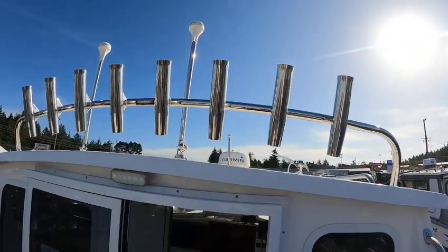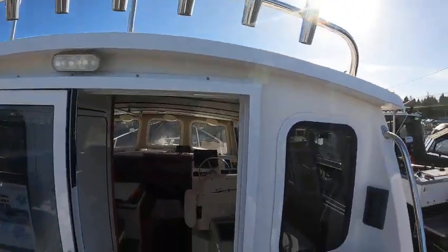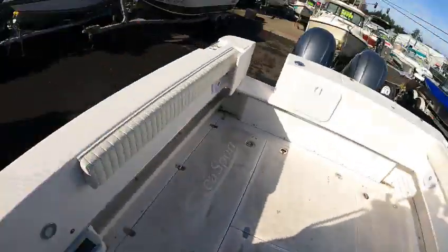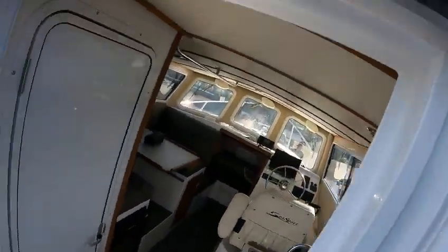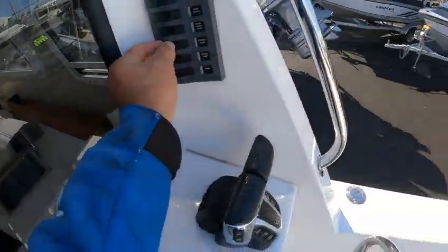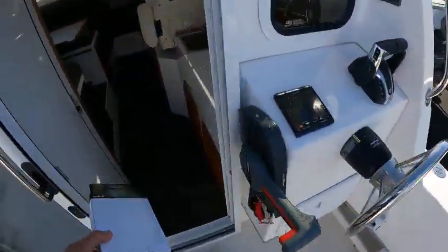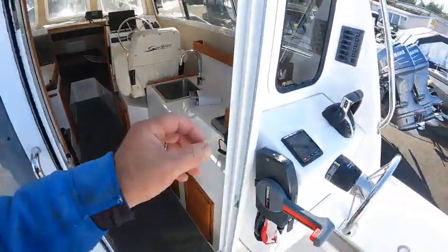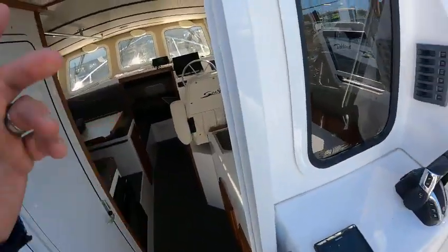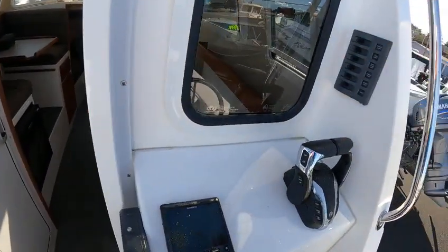We got a Garmin GX25 — it's got the phantom dual-band radar. Here are your controls for your courtesy lights, deck light, wash-down pump inside there — I'll show you that — fish box. Batteries two, that's the second wireless remote. I'm going to try to hook that up so we only need one because this is independent — this does the kicker right here. DC controls here.